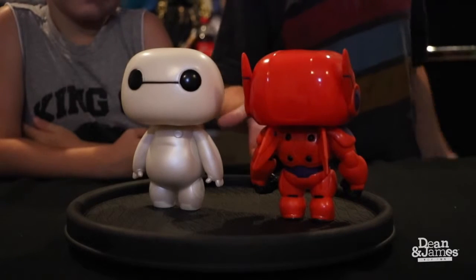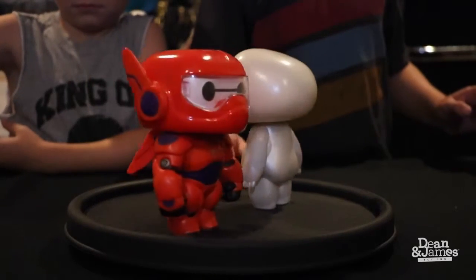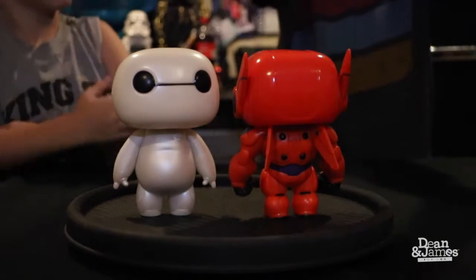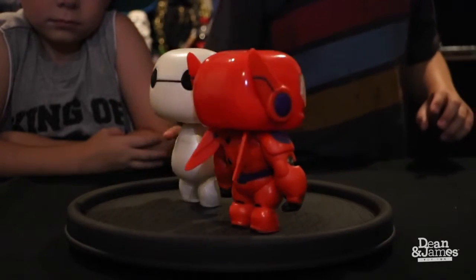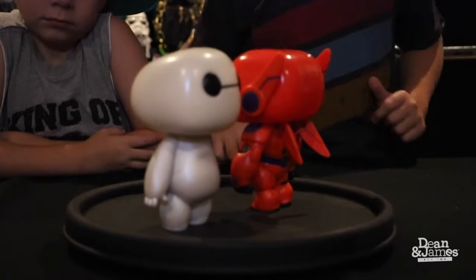Here's the red Baymax. On the back, those are what he'll attach his hands to, and he flies around — that's really cool. What I like about the white Baymax is that he's all white and fluffy.